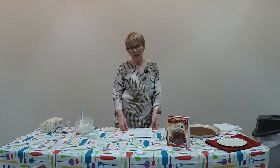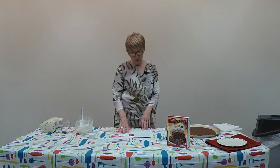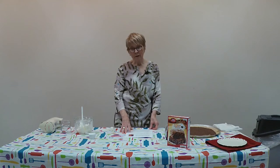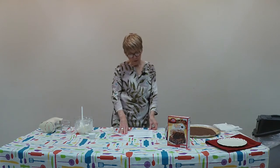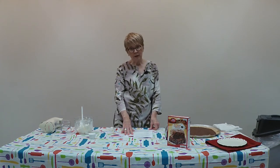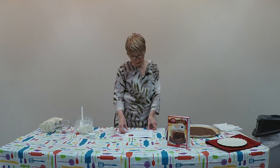The next set of ingredients are for the topping that goes on the brownie. You'll need eight ounces of cream cheese at room temperature, a quarter cup of granulated sugar, one teaspoon of vanilla extract, a cup of fresh blueberries washed and drained, and three cups of strawberries, sliced.